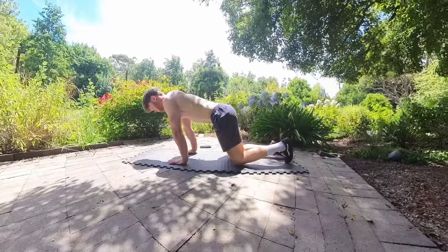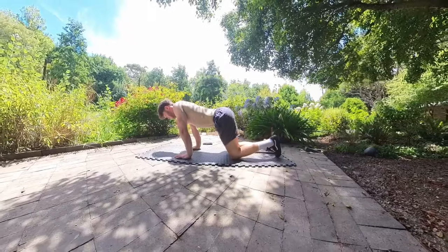Then move on to some gentle wrist rolls with the fingers interlaced. Now let's take things to the ground and work on some wrist circles.